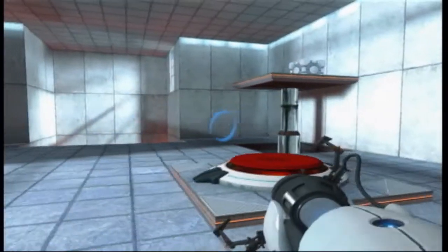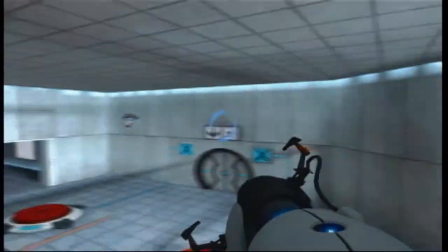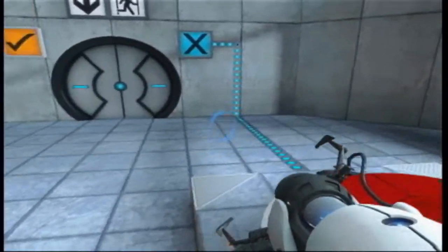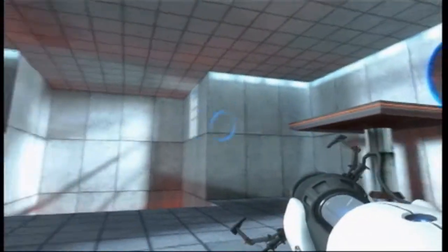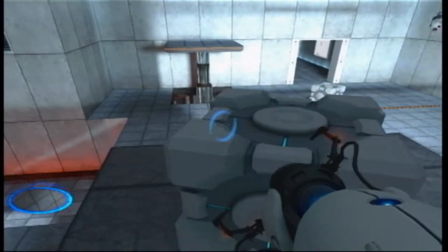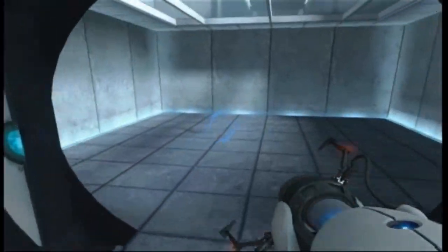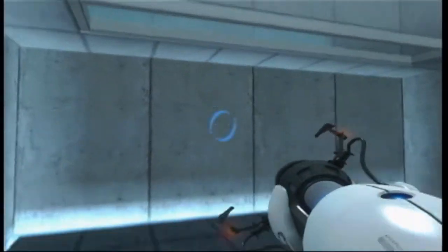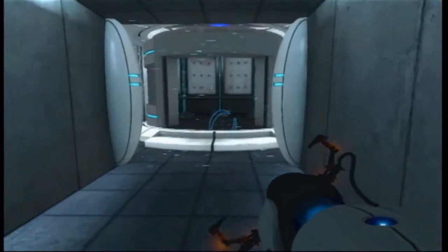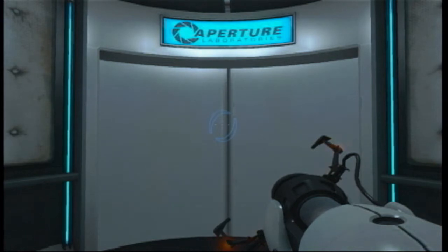For your own safety, do not destroy vital testing apparatus. As part of a required test protocol, our previous statement suggesting that we would not monitor this chamber was an outright fabrication. Good job. As part of a required test protocol, we will stop enhancing the truth in three... two... one.